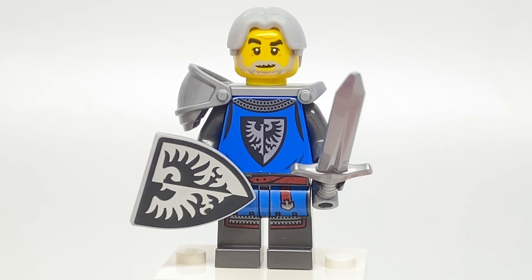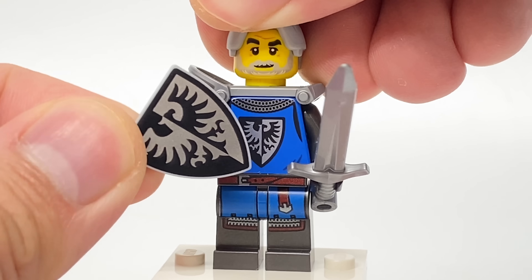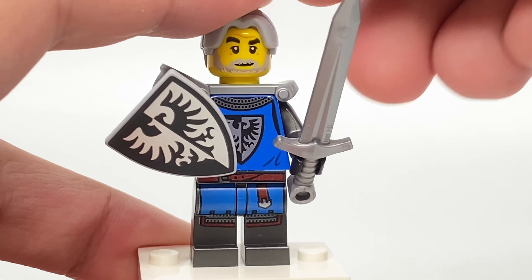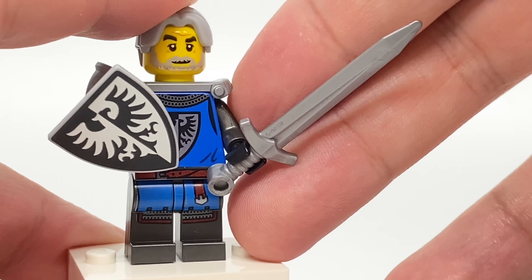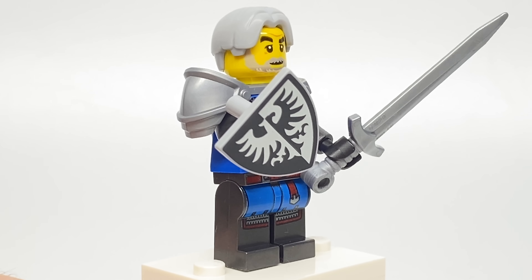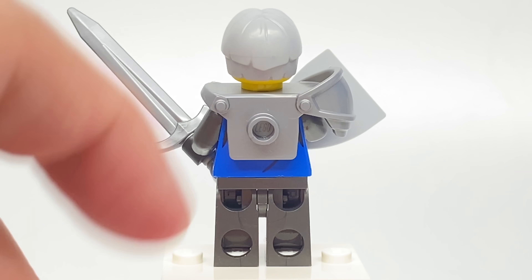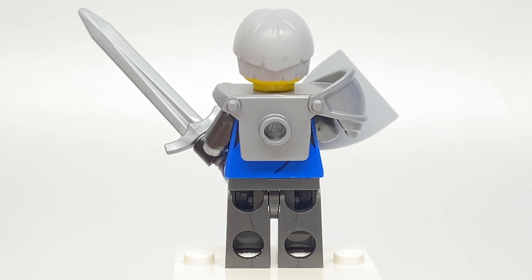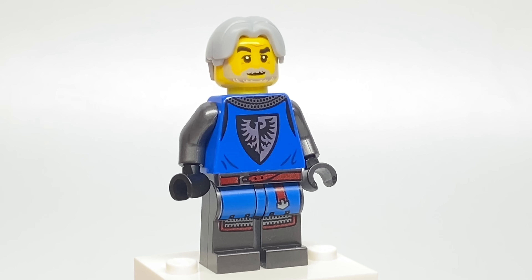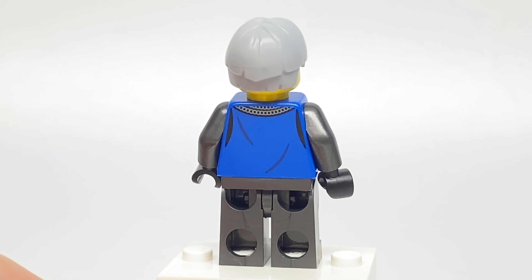I also like the build for the Halberd, which uses that Monkey King staff piece in gray. For the next knight, we have a Black Falcon shield — that's a fantastic printing. Love the silver with half of that design. In that color, the sword is exclusive to the set, actually a sword piece from a Series 20 minifigure. Love getting that hair piece in light gray, as that design only came in a police station from LEGO City. Also the armor piece from the last wave of LEGO Ninjago.